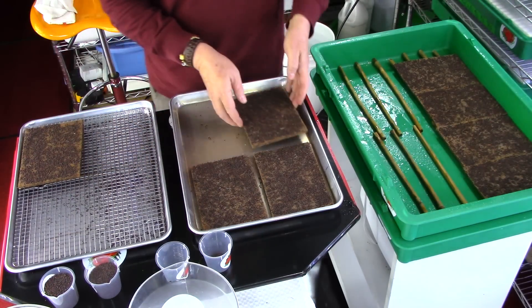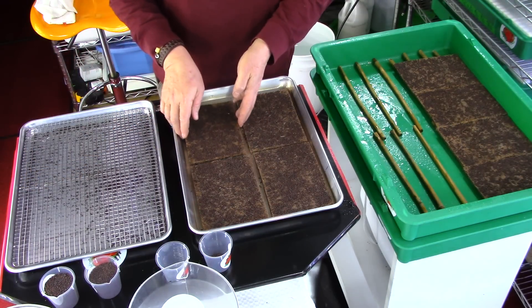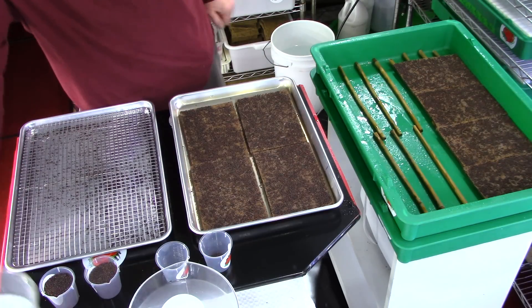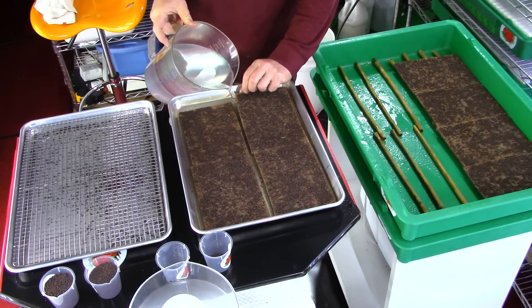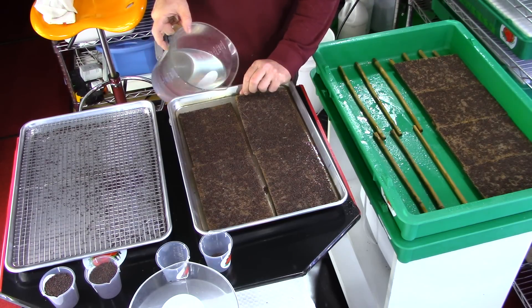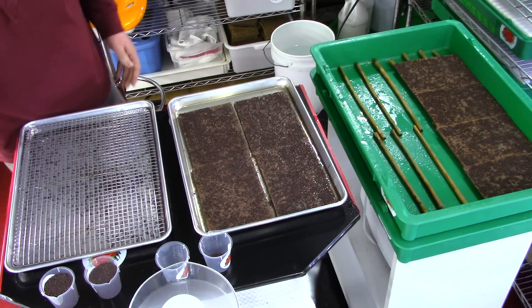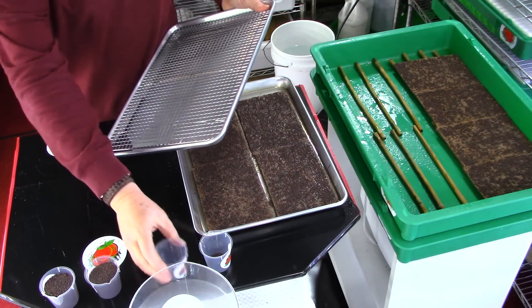I purposely forgot to put water in here to show you how — if you forget — you can fill the tray without creating a tsunami and washing away all your seeds. Basically what you want to do is pick up the edge and pour a little bit of water in the bottom down here, just nice and gently so the seeds aren't going to wash away. You can see we are starting to have that crystallization on the pad. While my pads are soaking, I retrieve my seeds and put them back in my cup.